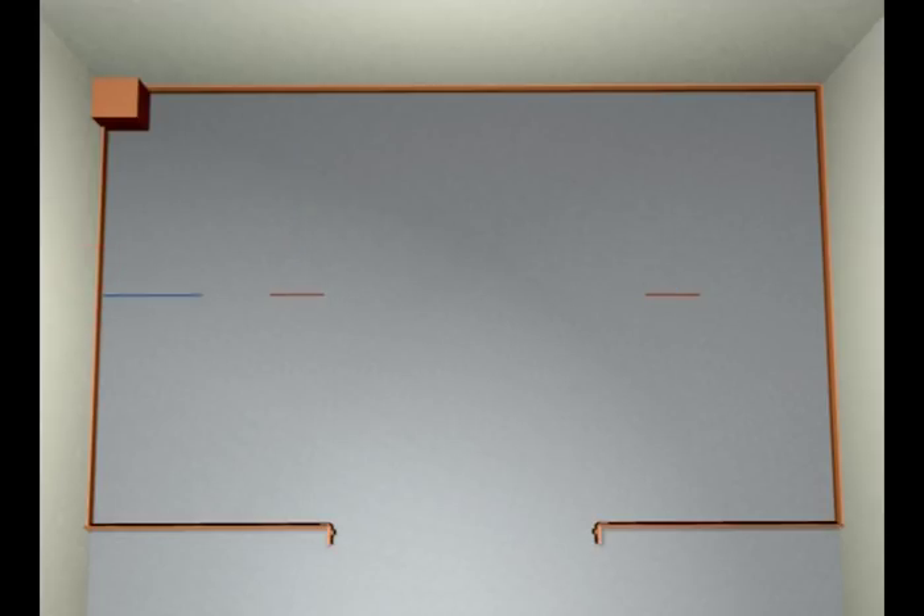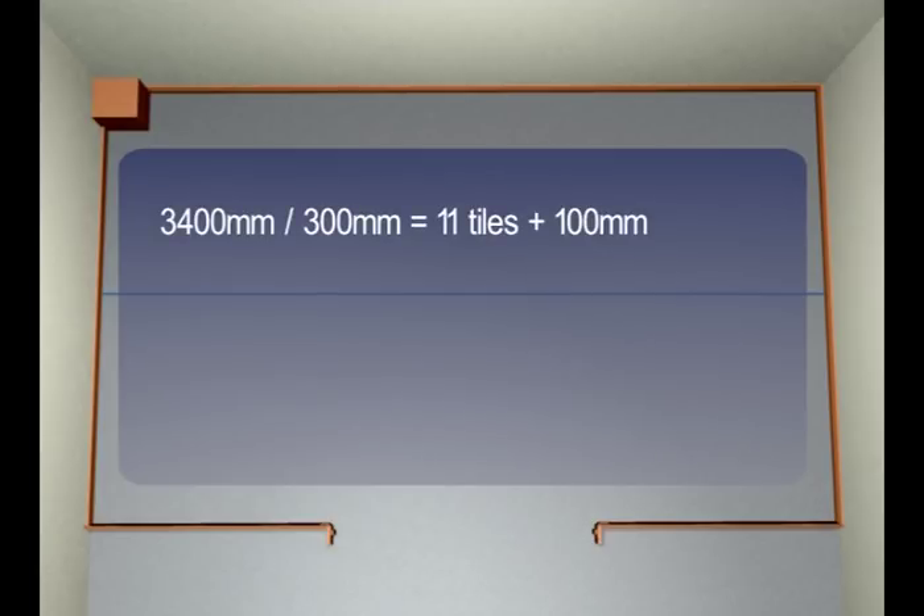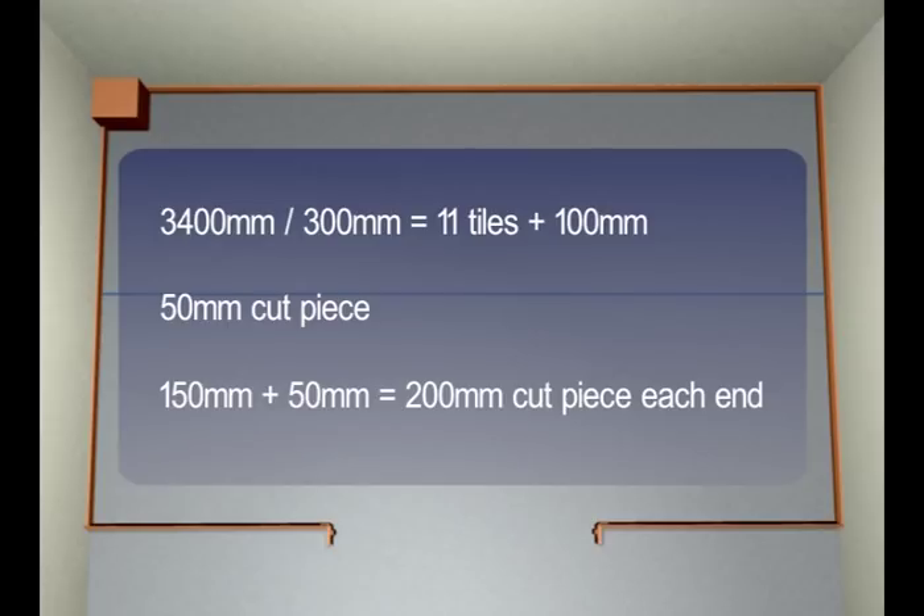For the length of the room, 3400mm will fit 11 full tiles with 100mm left over. Halving a full tile will give us a much better cut piece of 200mm. It's very important to set out the room perfectly square. Place a pencil mark on the chalk line as close as possible to the centre. In this example, measure six full tiles — that's 1800mm plus 200mm for our cut piece.